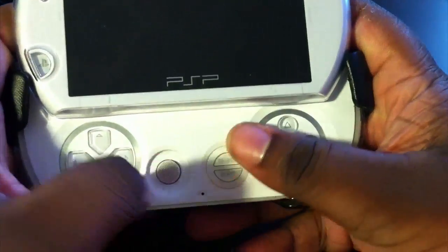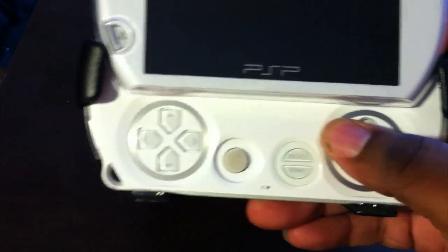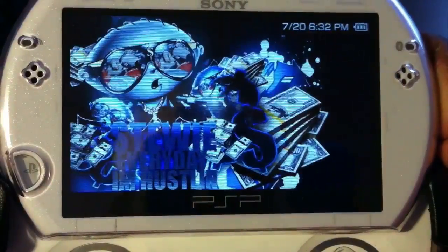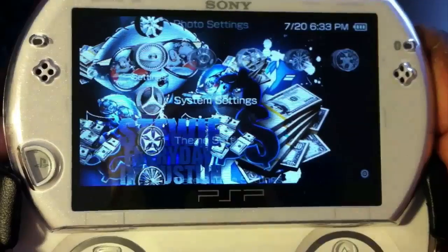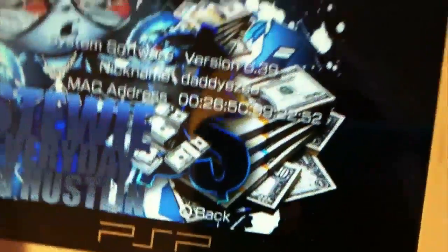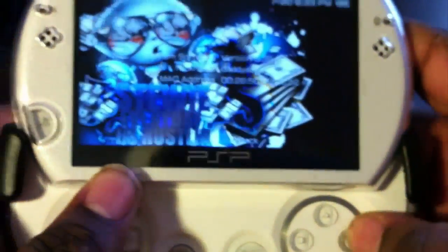We're gonna power it up right here. I know my button right here is kind of dirty — I'm gonna clean it with a little bit of alcohol. You like that Stewie background, don't you? All right, so we can go to System Settings real quick, scroll all the way down to System Info. As you can see right there — 6.39. Zoom in real quick — you can see version 6.39, this is on the PSP Go.